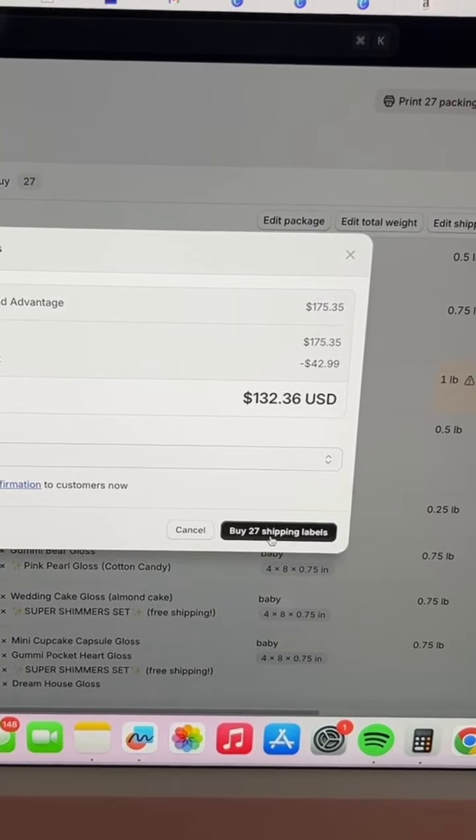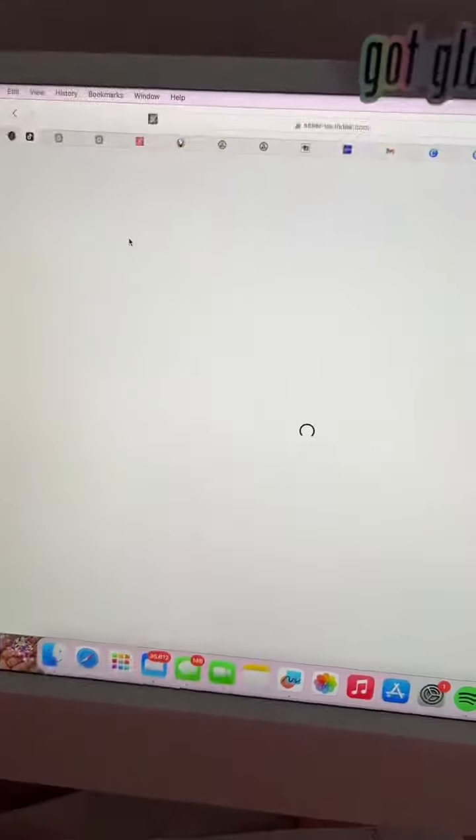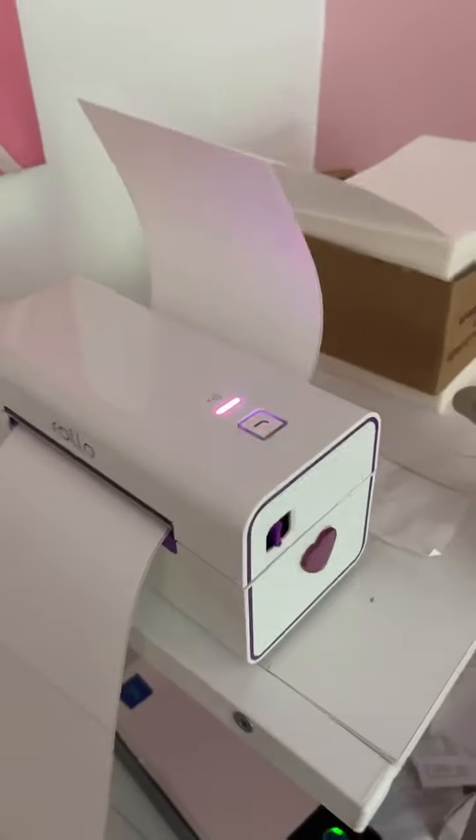Pack some gloss with me! This is not your typical packing video — we're not doing one individual order here. Instead, I'm showing you how we typically pack orders on a day-to-day basis, which typically includes this printer breaking. I have beef with that printer.